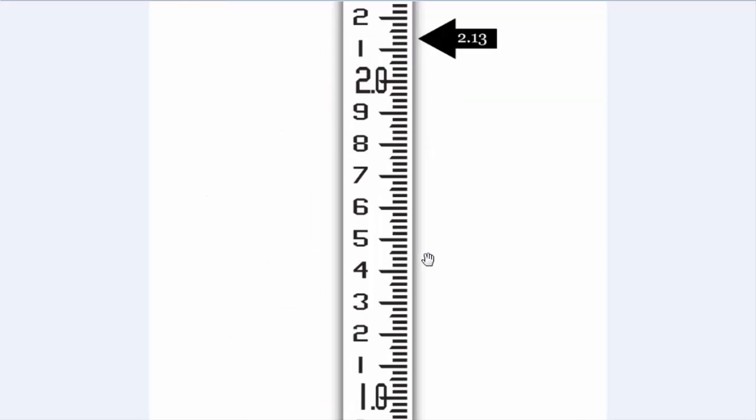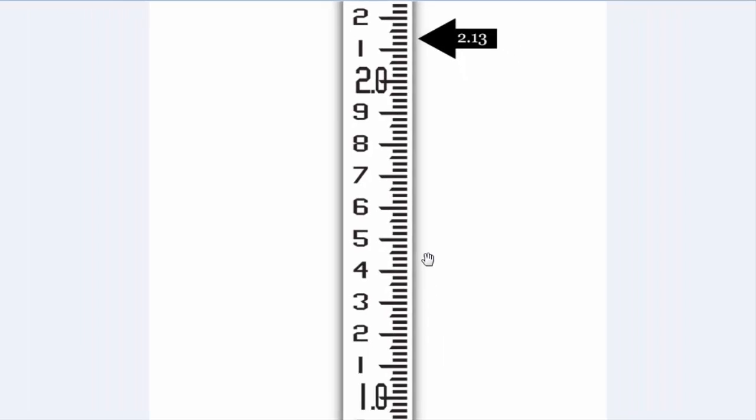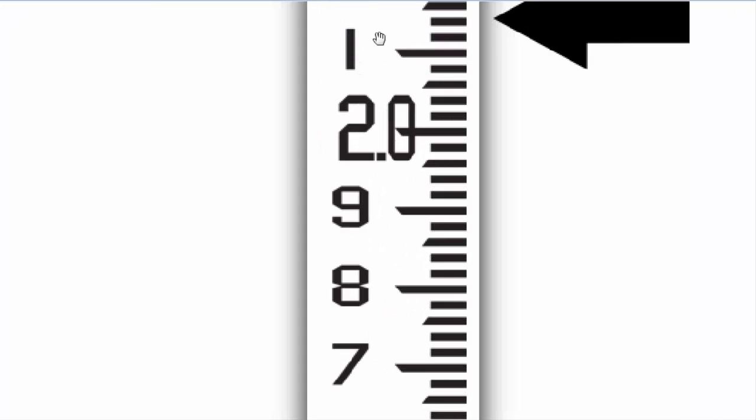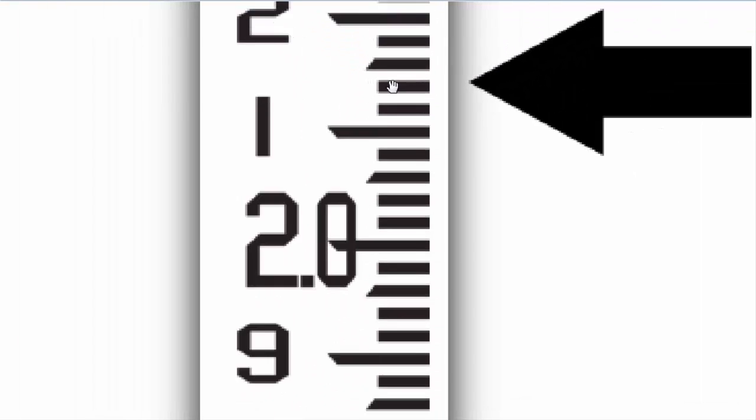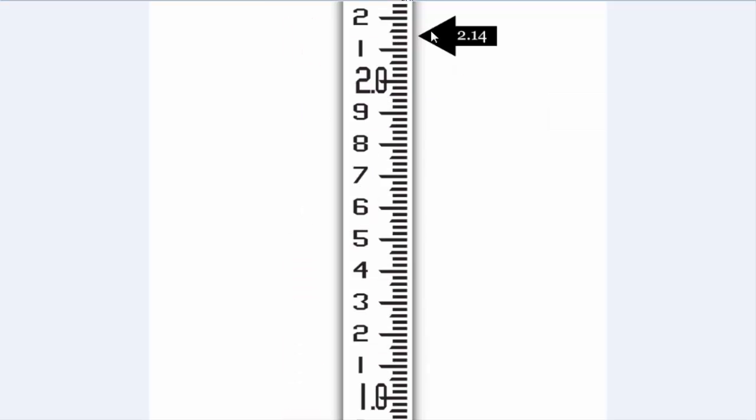You can see here is 2.13. Now for the next reading — suppose our reading or crosshair is on this bar's upper side. Counting 2.11, 2, 3, 4 — this reading will be 2.14. You can see 2.14.